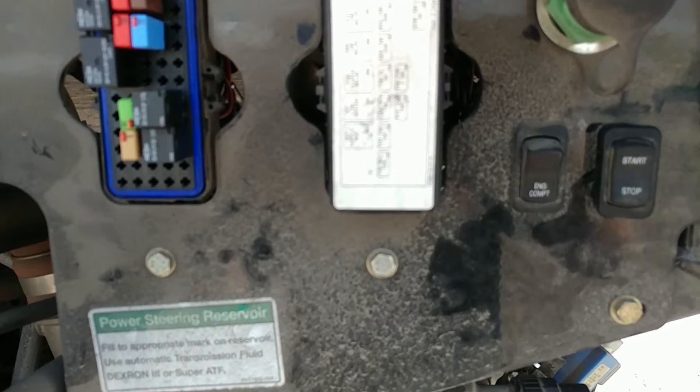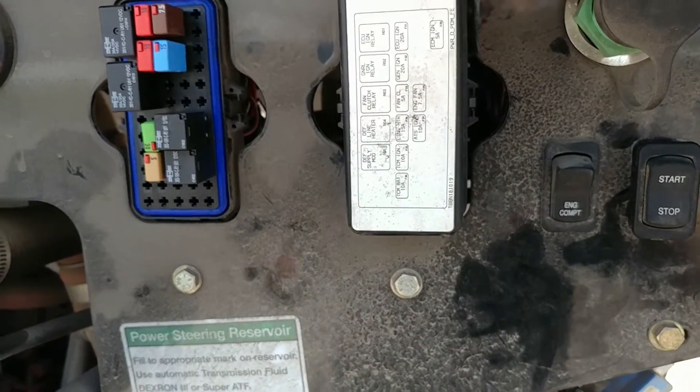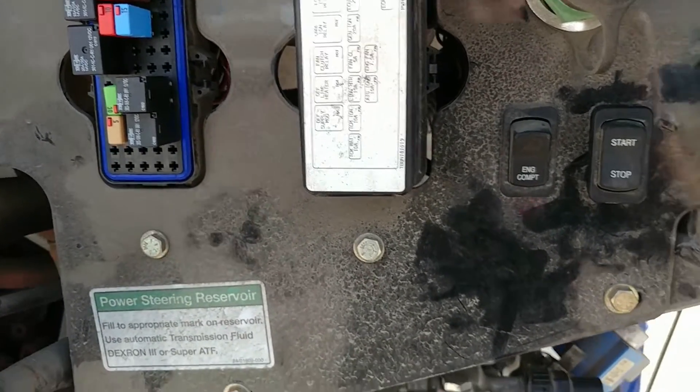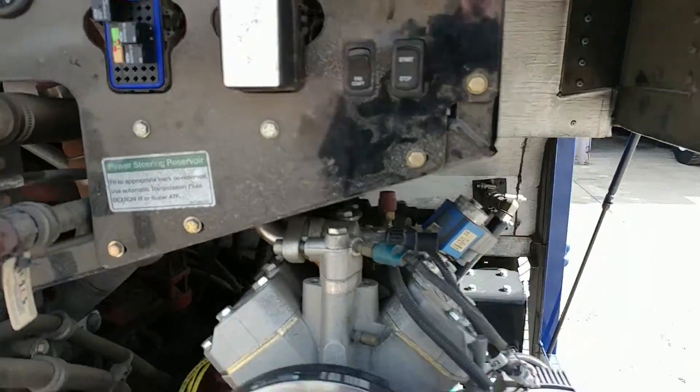Without schematics — and that's what this video is really all about — is troubleshooting this bus without any available schematics for the starting system, especially when you have an auxiliary starting system.